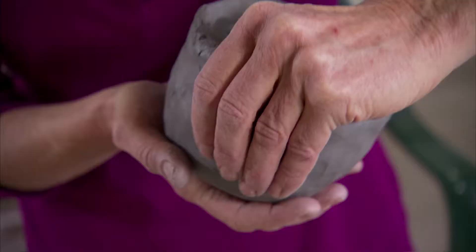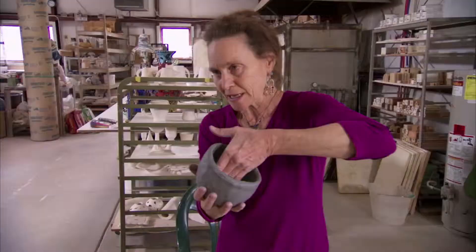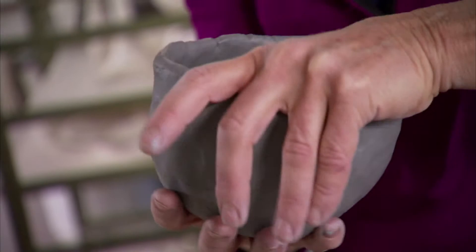Right now I'm focusing on not letting anything get too thin, because then it can get a hole in it while you're smoothing out the inside. So I'm just being really careful to be consistent about how I'm forming it.